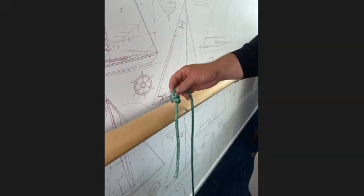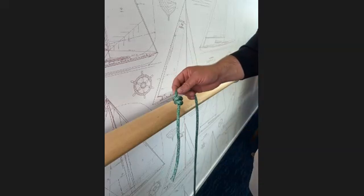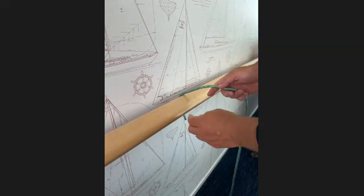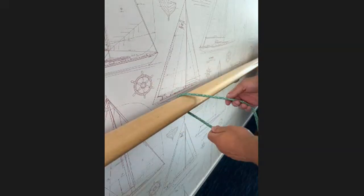So there are the two stopper knots: figure of eight and double overhand. The next knot we're going to do is the king of all knots — the bowline, or sometimes pronounced 'bowline'.